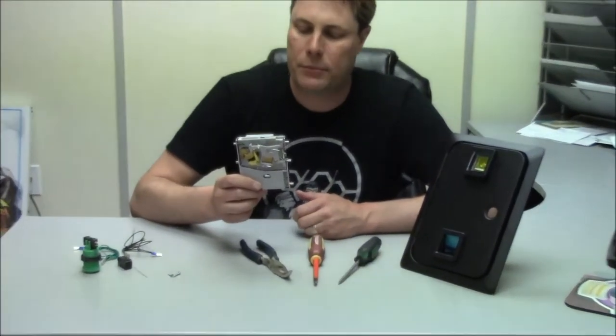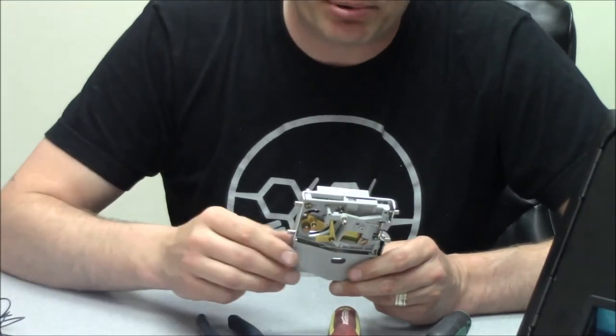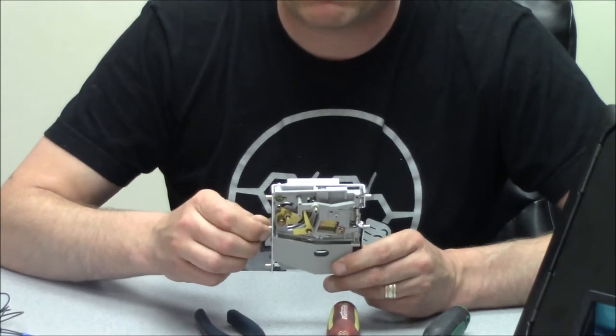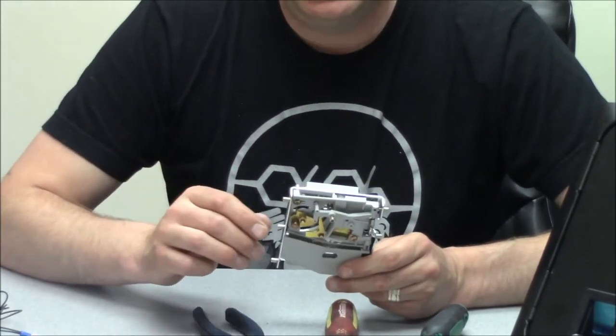This specific one is from China. They come from all over the place. Suzo Hap and all that other stuff has them from the States, and they have them out of the UK and everything else too. But basically...